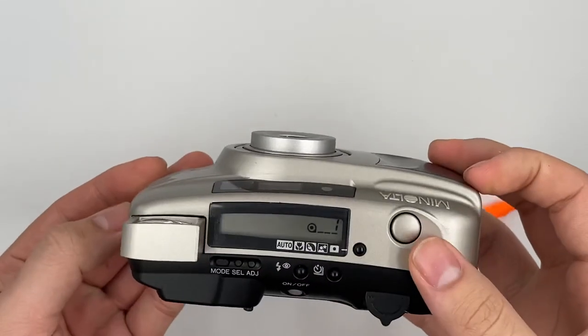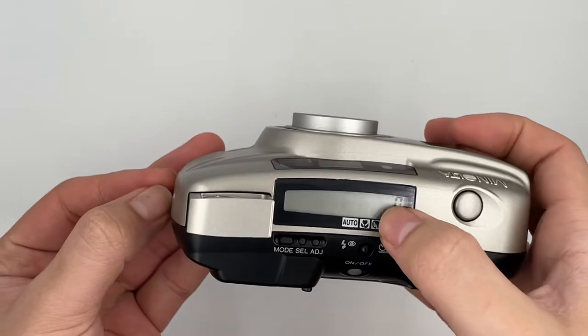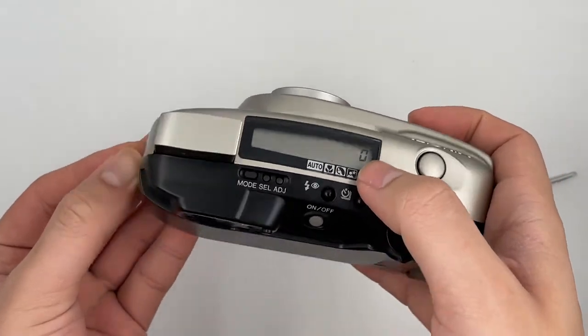When it shows zero and this sign keeps blinking, it means you can go ahead and open the camera to remove the film.